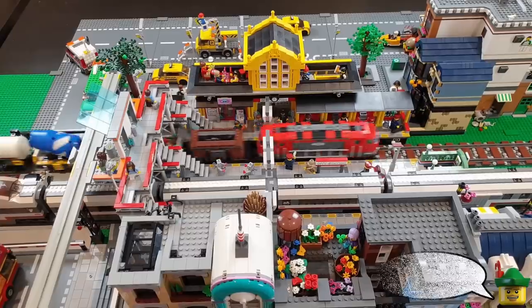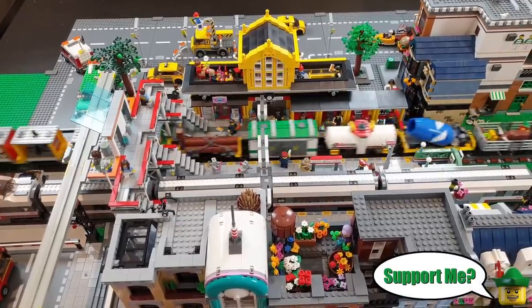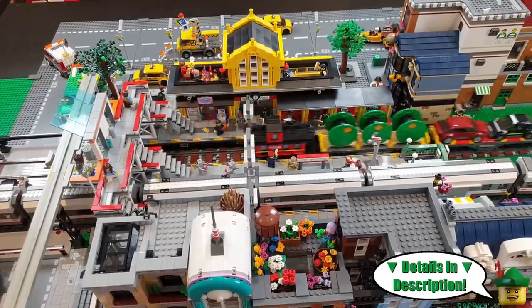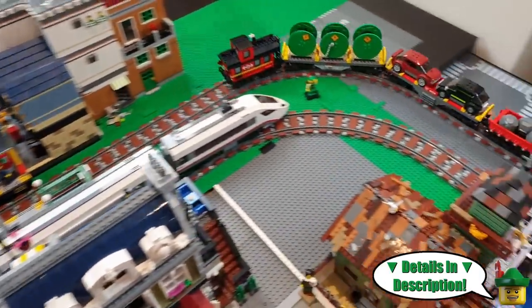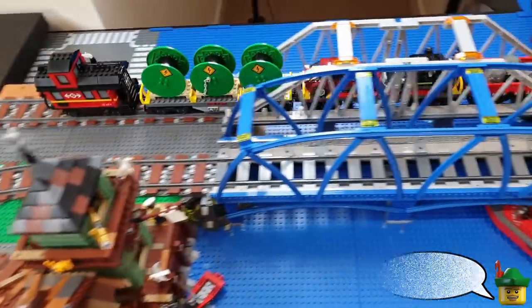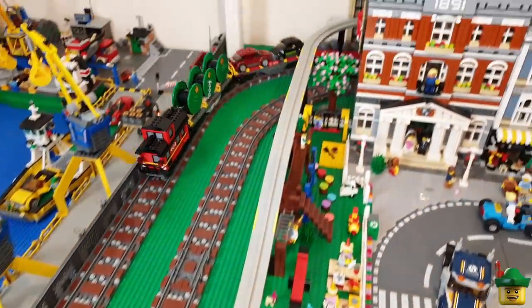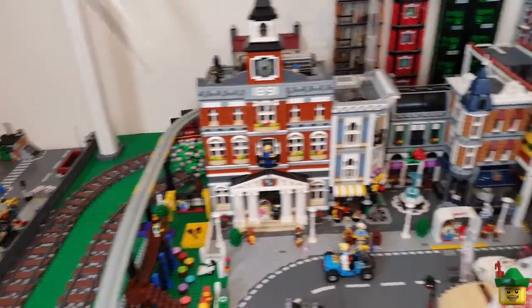As always, thank you very much for watching — it is appreciated. Do remember to like, comment and subscribe for more awesome Lego videos. And next time on Robin Hood Bricks we'll be back in the city for another city update. Can't wait — see you then.